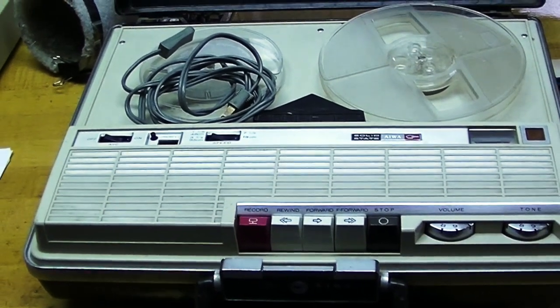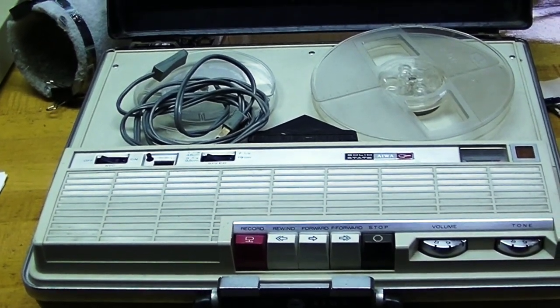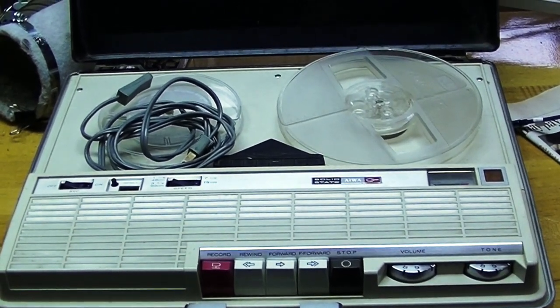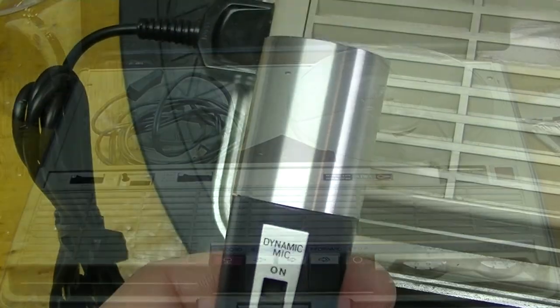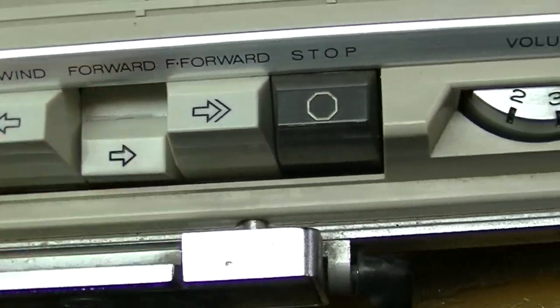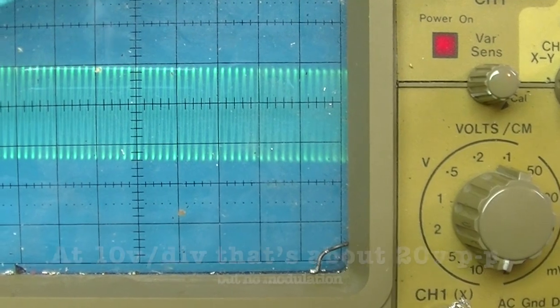This is the second video about my IWA TP719 tape recorder in a briefcase. If you didn't watch the first part, I invite you to watch it now. In the last video, I determined that the TP719 was not recording, and that was largely because very little signal was making it to the tape head.